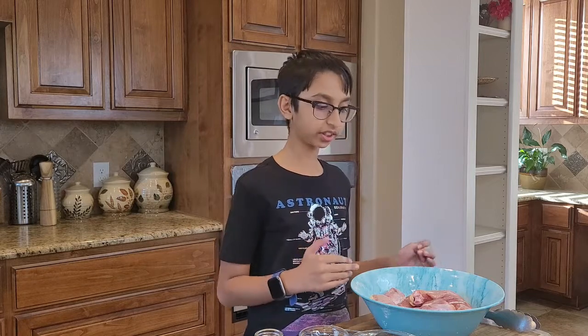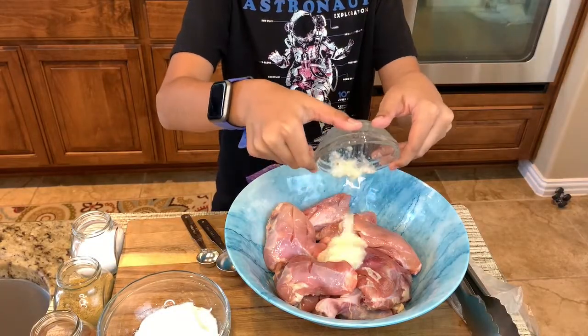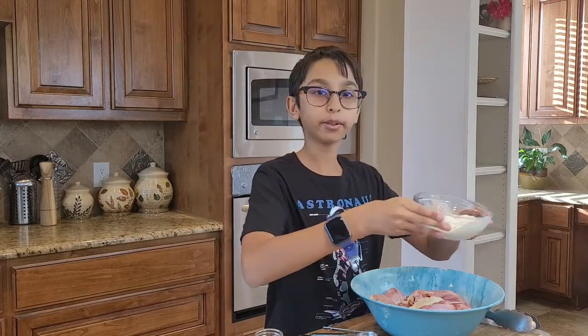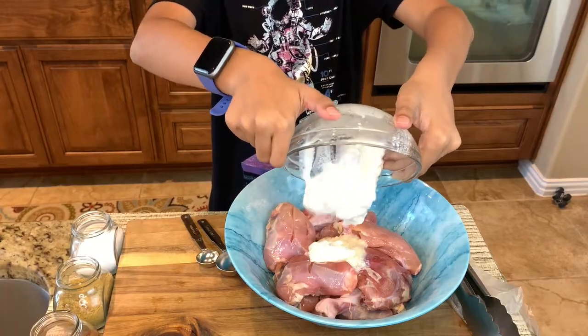Make sure that there's no moisture in the chicken. If there's any moisture, just tap it with a paper towel. Right here I have two tablespoons of ginger garlic paste and I'm going to put it into the chicken. I also have half a cup of yogurt and I'm going to add this into the chicken.